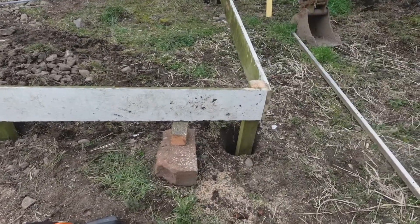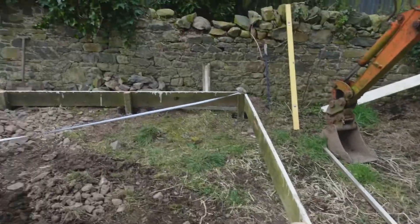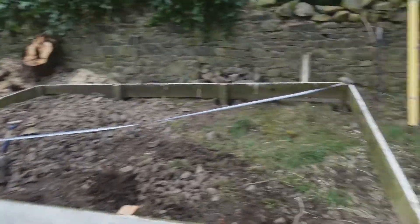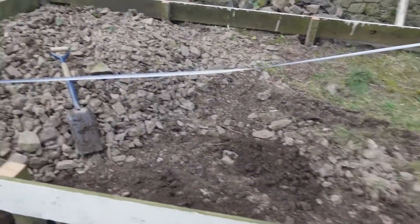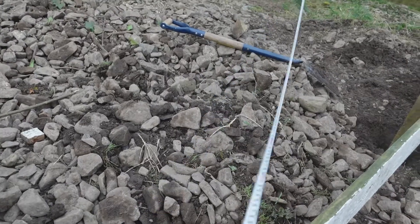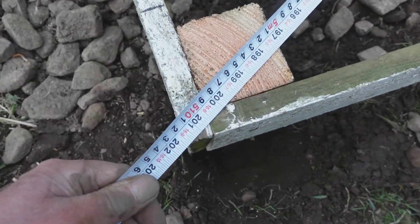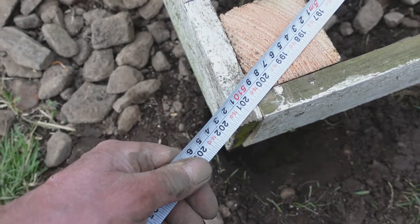Before I concrete these posts in we're going to do one final check for squareness. I know the thing's level all the way around, and it measured 201 and a half inches across one diagonal — and without touching it at all, 201 and a half again. So I'm really pleased with myself. I did a good job of that.